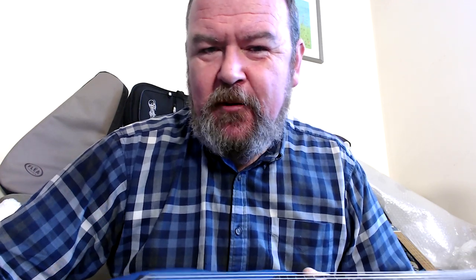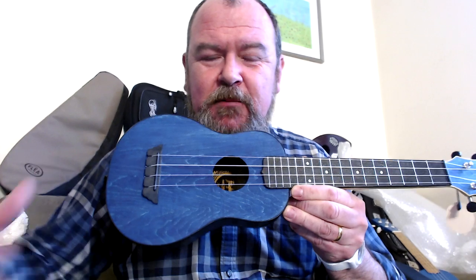A word about that. These are often called long neck sopranos, and that's something of a misnomer, because it's not the body size that dictates the scale — it is the scale length, which is the length from the bridge to the nut. So if you've got a long neck soprano, that is a concert scale instrument — a soprano-bodied concert. Fair play to Flight, because they actually call this the concert scale soprano. The word soprano just signifies the body size. This is a concert scale ukulele.